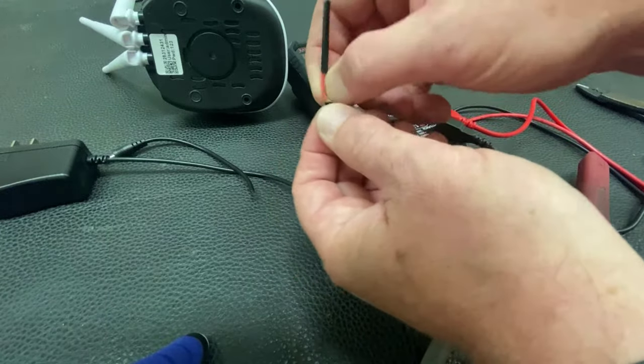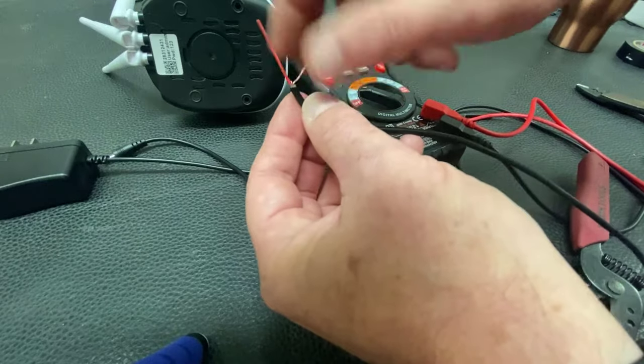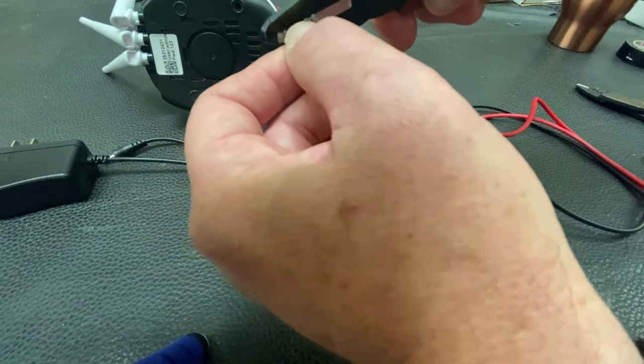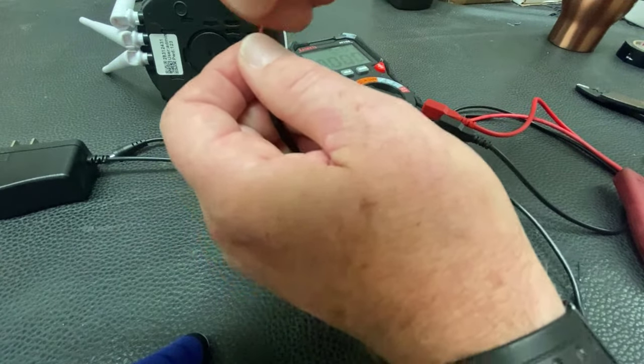The shielding is going to be the ground, and the right conductor in there is going to carry the voltage. Be real gentle. You need to strip back about an inch at least — that's the way I do it.